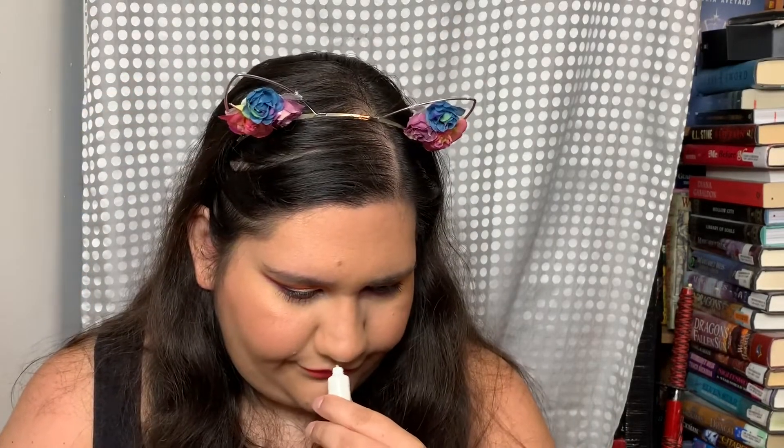Next up is from Rituals — this is the Ritual of Sakura, which means cherry blossom. It's a body cream with organic rice milk and cherry blossom. I actually have two cherry blossom tattoos on my body. It smells good — kind of like a floral lotion but appropriate as a hand lotion for work or something. I do like little luxurious things like that.